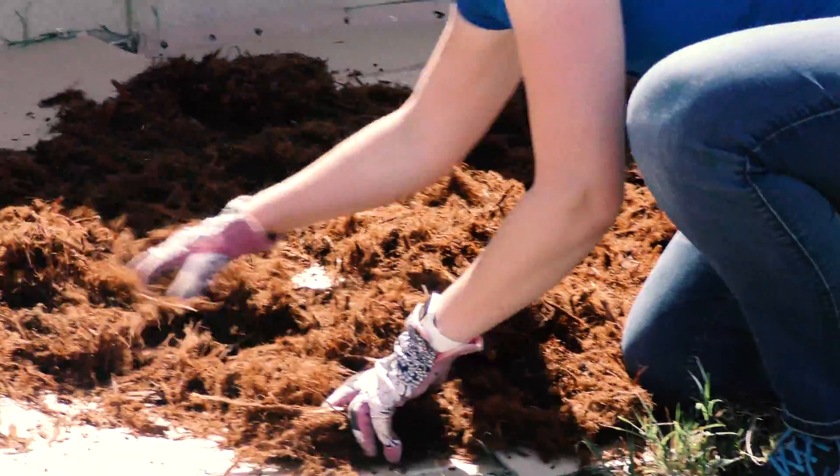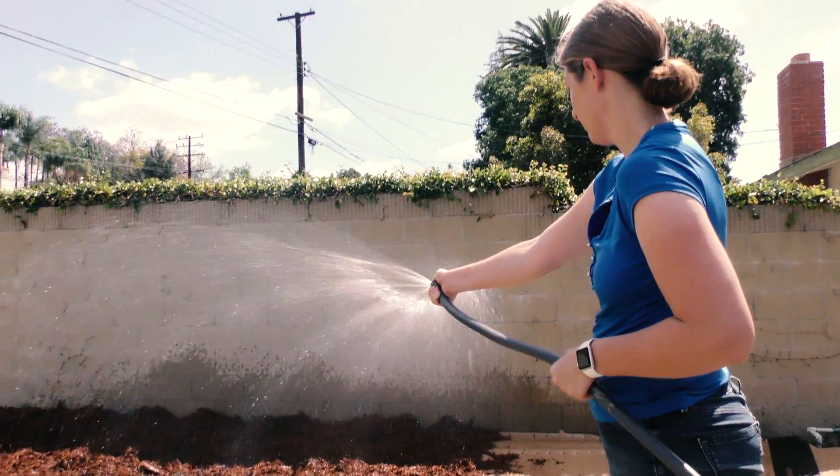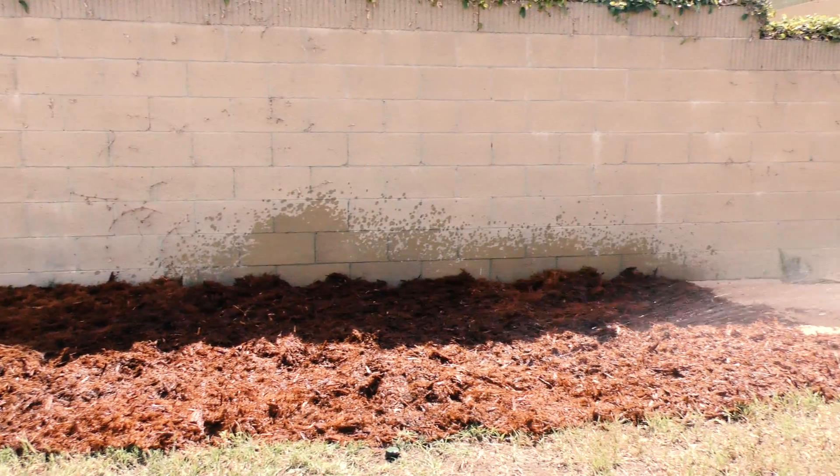So we've got our cardboard down, got our mulch down, watered a little bit with the hose just to kind of settle the mulch, and I think it looks awesome.